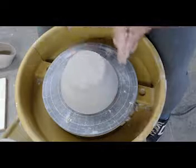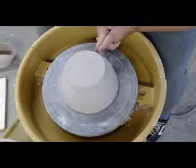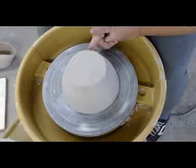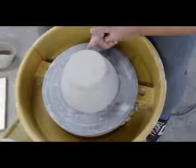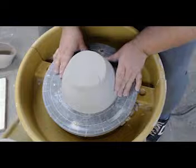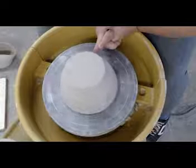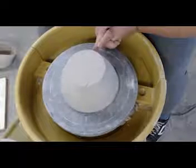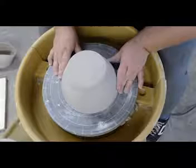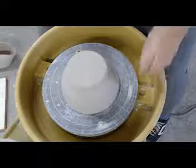First off, we're going to go ahead and just line up our piece as best we can visually, and then we're going to make some finger guns and hold those pretty level against our core. We're going to use that as a measurement. Every time that pot brushes against your finger on one spot a little bit more than the others, you're going to push away from that. If your fingertip gets pushed, you know you need to push that pot a little bit away.